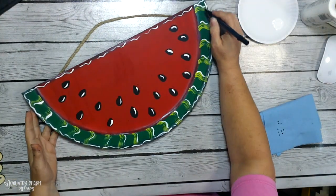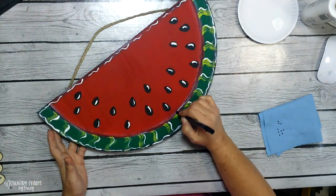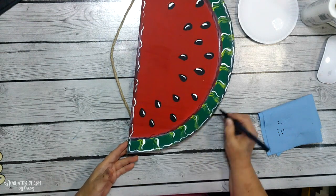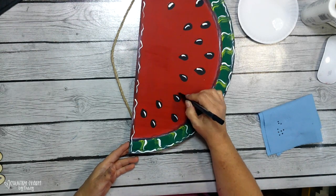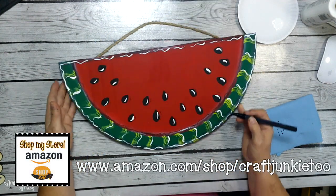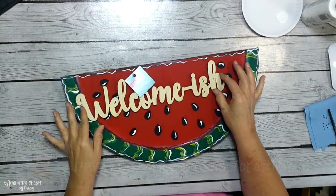What I'm doing here is using a paint marker. These are paint markers I got off of Amazon — they're called Artistro. I have the fine point, and later in the video I'll be using the bullet point one as well. You can find those in my Amazon store, which is linked in my link tree in the description of the video.